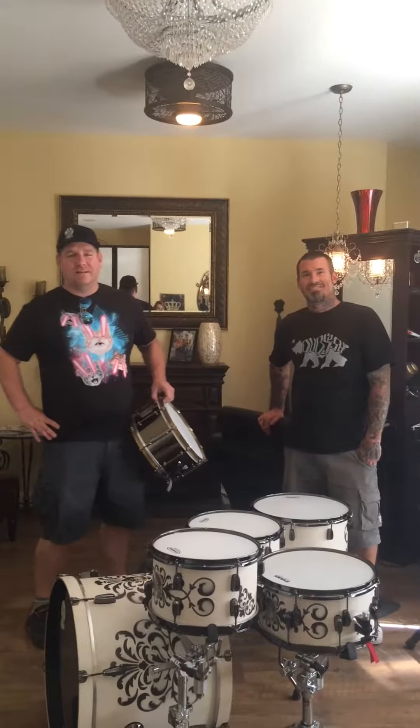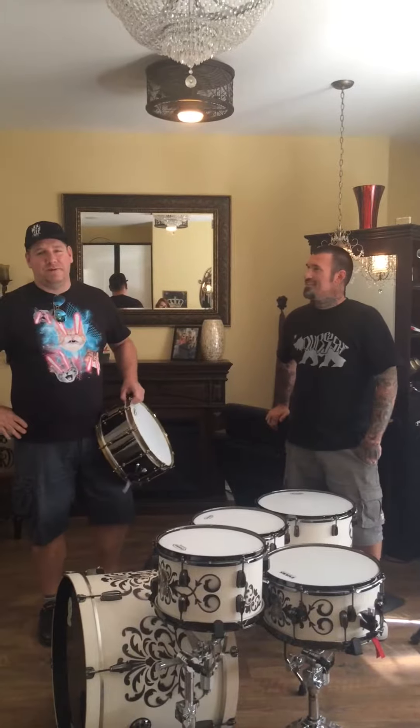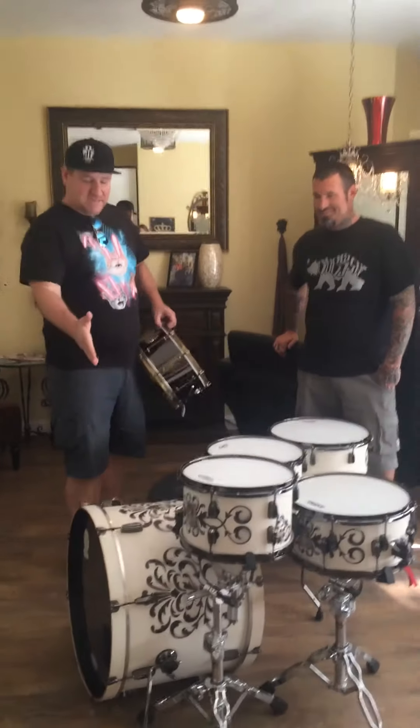Hey, what's up? It's Ed. We're here with Buddy Love. Thanks, Buddy, for having me over. Not a problem. We're at Buddy's shop here in Central California, and we just picked up this amazing kit.